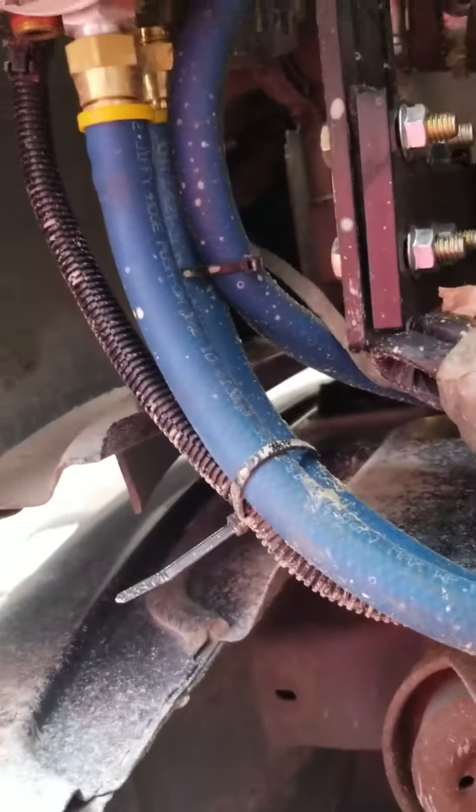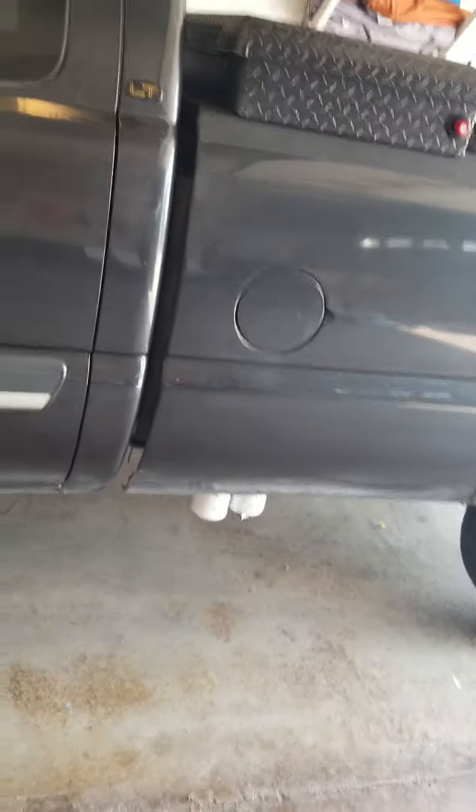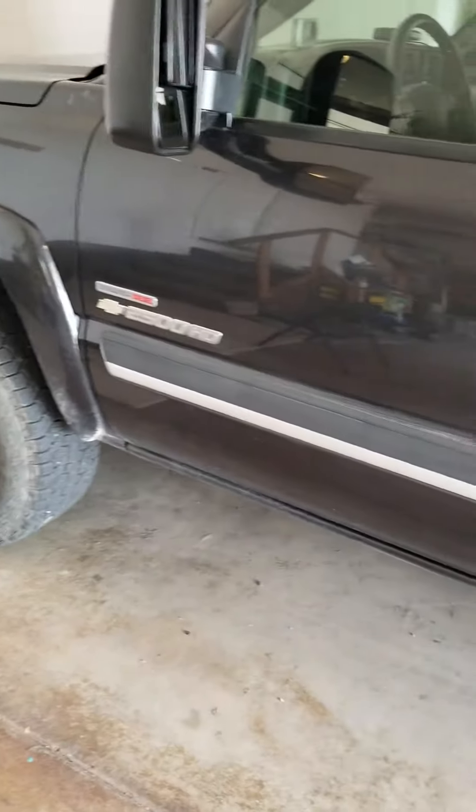Before I bolted up that second bolt right there, it moved a lot more. That really made it a lot more stable, so I would definitely recommend doing that. It hangs down just a hair, but you can get your pump hooked up and go have fun.